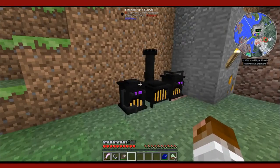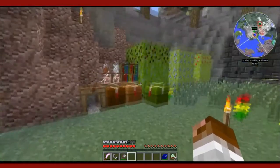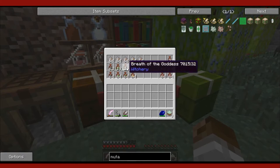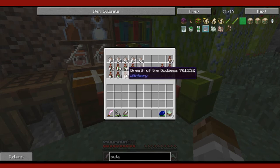Last episode, we covered the fume funnels and the Witch's Oven, and how to gather fumes. Also, how to gather wood ash. We got a few fumes here, but there's a whole bunch more. To get that, we're going to need to mutate.